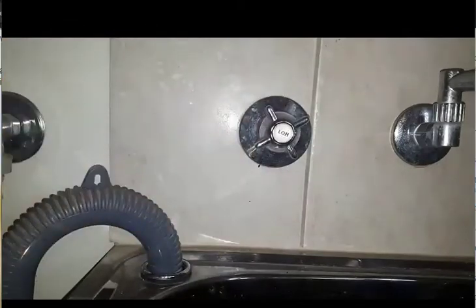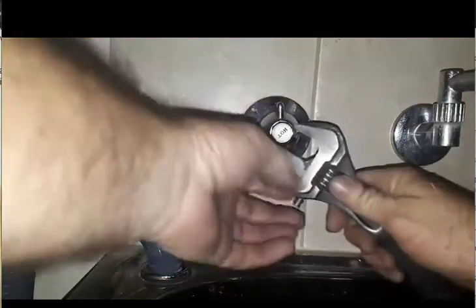First off, make sure your water is turned off and drain all the water out. Now obviously what you want to do is always have your tap open when you're taking your spindles and everything out. What that does is it just takes the pressure off the washer on the seat.